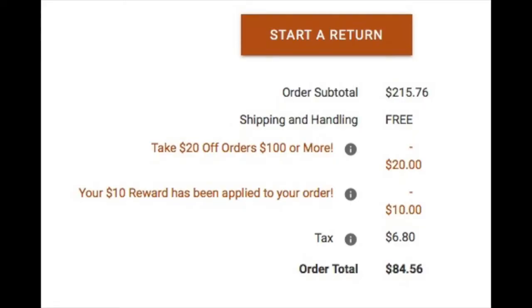Right now what I want to do is an unboxing. This is an unboxing of items that I purchased from Dick's Sporting Goods. My total purchase was $215 when they were done with all of the discounts. I didn't even use any gift cards or anything like that — I did use some of their specials. But when I was done, because of what I shopped for, I ended up paying out $84.